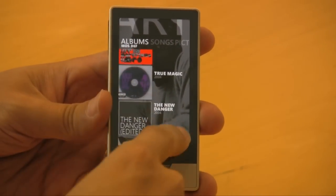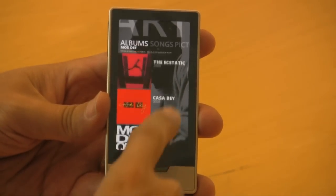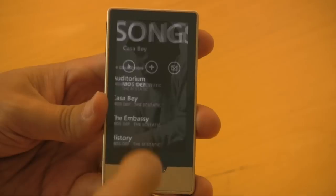The now playing screen also features some pretty excellent animation for the user interface. It's almost as compelling, if not more so, than cover flow.